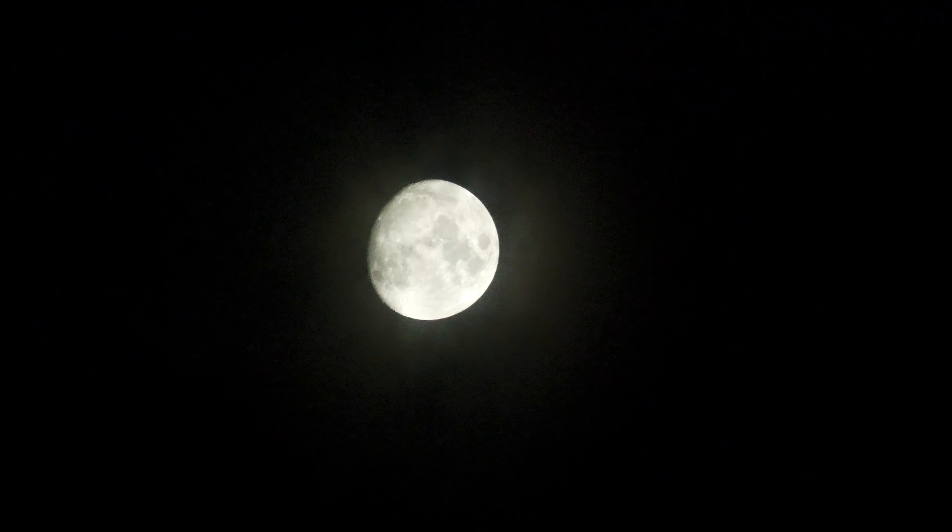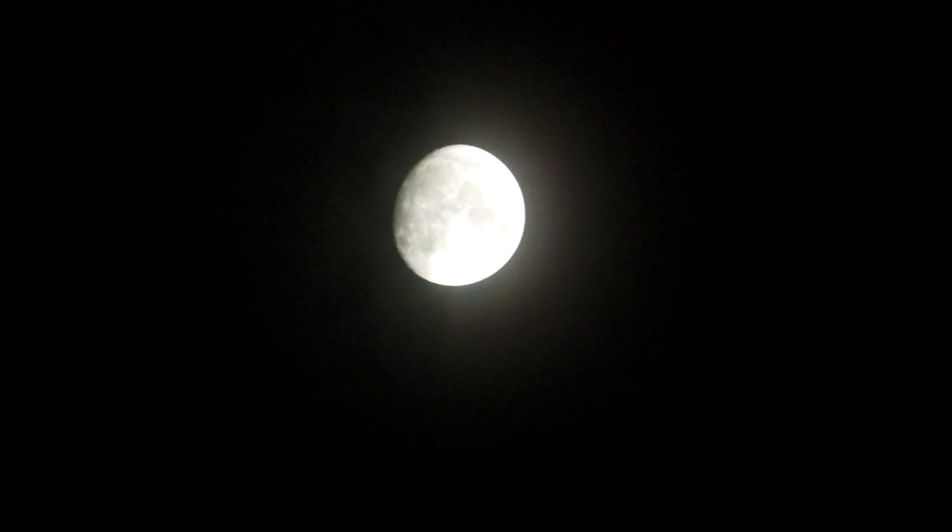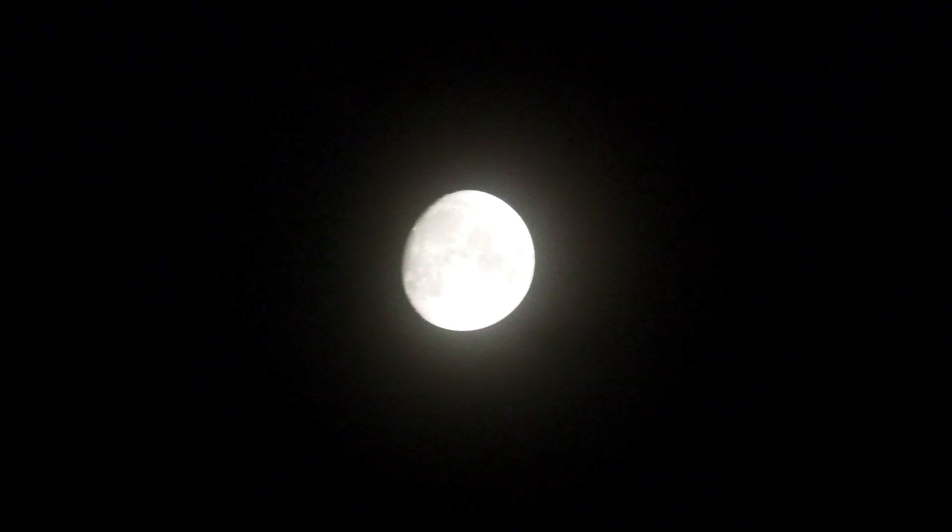It doesn't help that crowds keep getting in the way. So there's nothing on. That's with ND filters switched on all the way — it's actually still too bright. There we go. Damn.